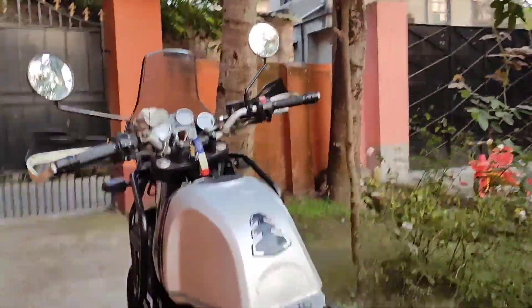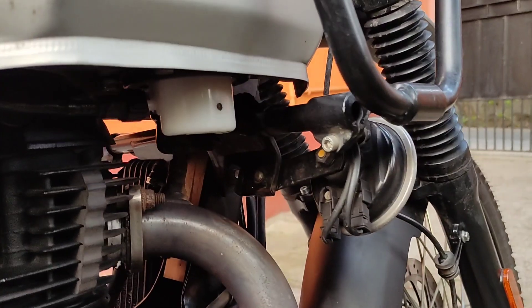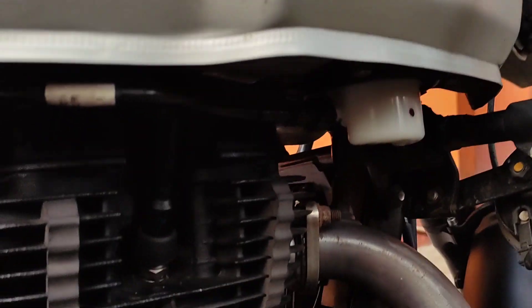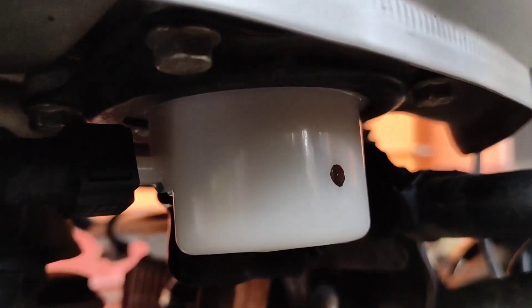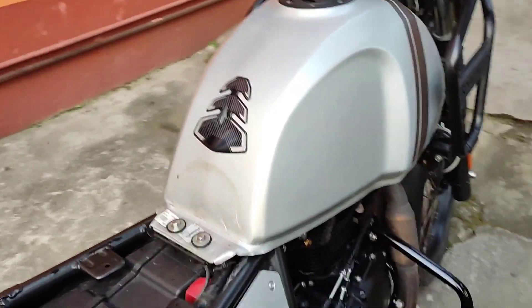Today, after four days — today is Thursday — I got my bike back. They said this time the fuel pump was completely gone and they changed the fuel pump. I hope that's a new one; it's looking clean and better.